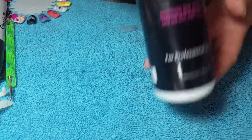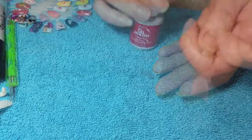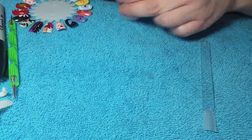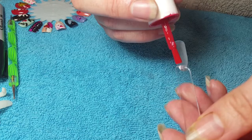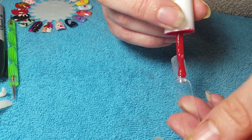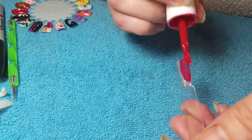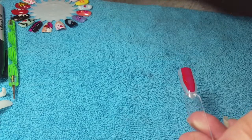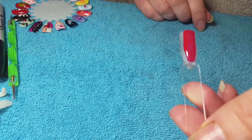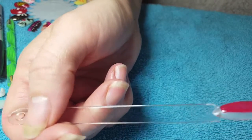I'm also using a black Sharpie, a gel cleanser — also from Chroma — to take off the tacky layer, and just a cotton pad. Obviously you would use a lint-free wipe. The first thing we're going to do is apply the Lucky Red right in the middle. You can go to the edge of the red; it doesn't have to be perfect. Then in the LED lamp for 30 seconds — if it's UV it would be two minutes.